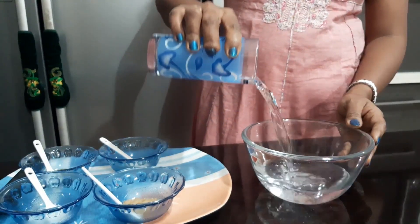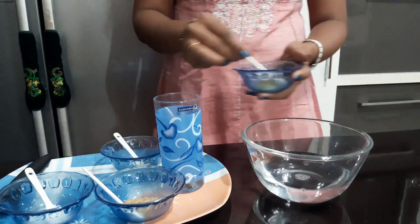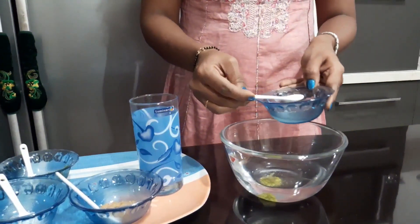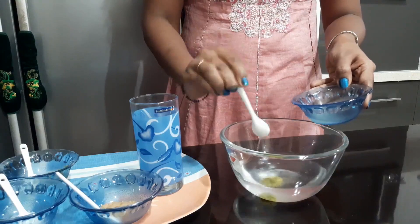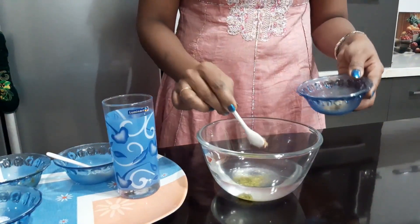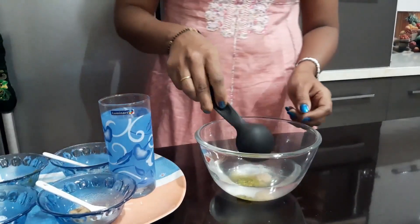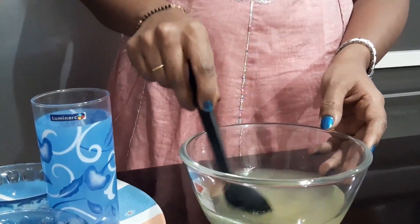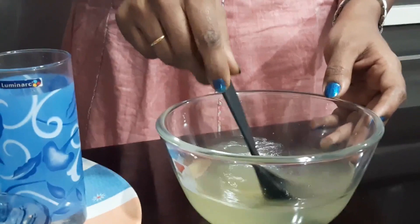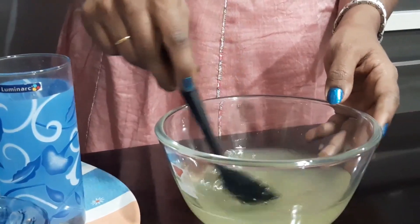Pour water in a bowl. Add all the ingredients one by one. Mix it well. Taste it. If you feel like you need anything more, add it. The quantity of ingredients depends on your taste and the quantity of Pani that you will make.